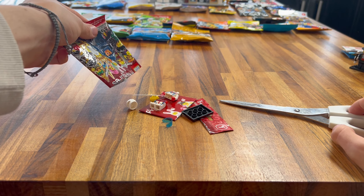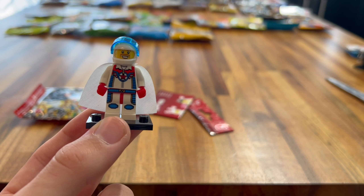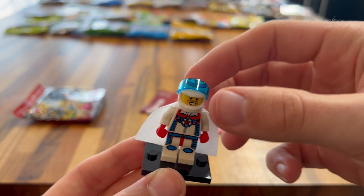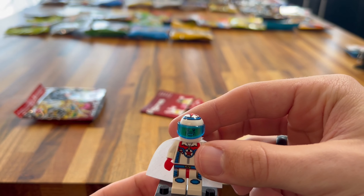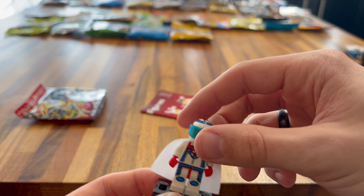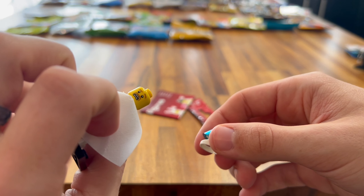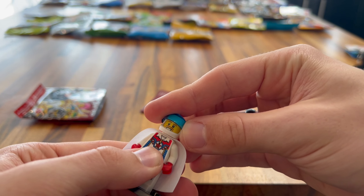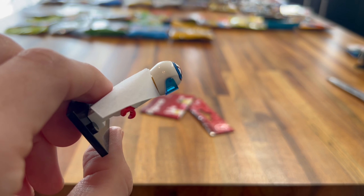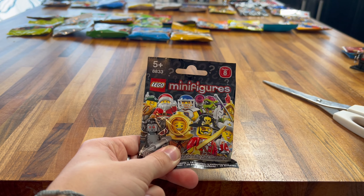Next up we have the Series 4 minifigure series. Let's open it up and see which one we get. We got the Musketeer, and I really, really love his design. His hat is brilliantly designed and you can put that little feather piece in, which I've never seen before in a minifigure. He's got a nice torso print and a nice little musketeer sword. This hatpiece is brilliant. I'm so happy about this — it's a really nice minifigure.